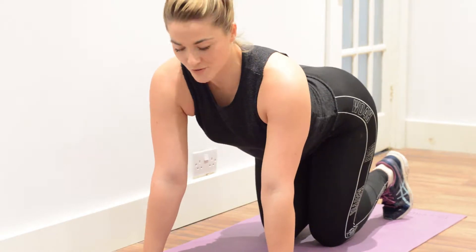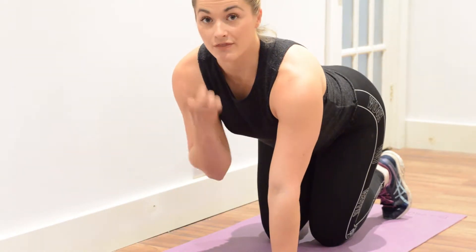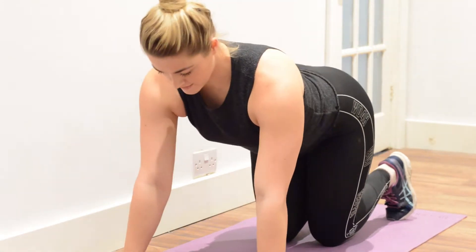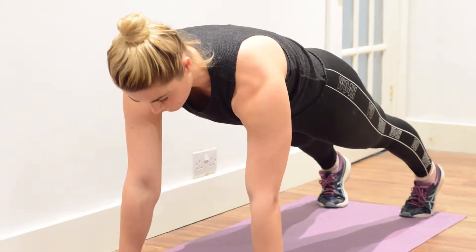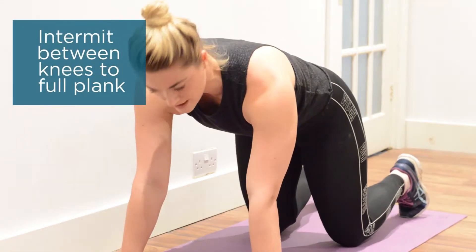The first exercise of the advanced core series is the plank. To build up to it, aim to hold it for 30 seconds, then relax, with the rest period being about two to three minutes, so you can progressively build this up over time. Start on all fours, arms nice and straight, then gently come up onto your feet, bringing the tummy in nice and tight. Hold for about 30 seconds, then drop to the knees for a rest.